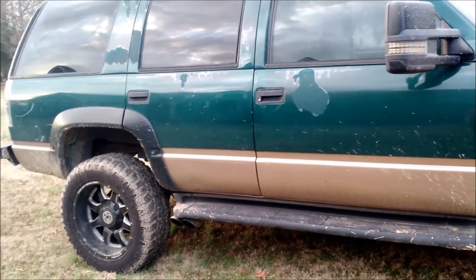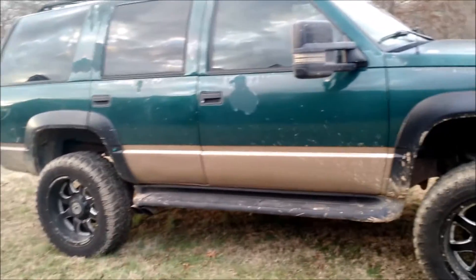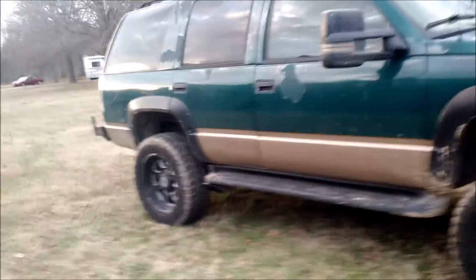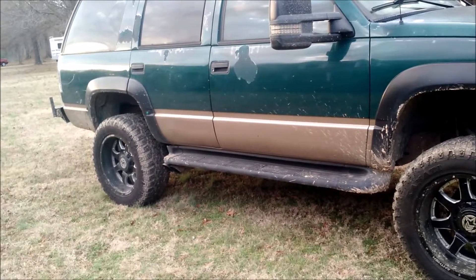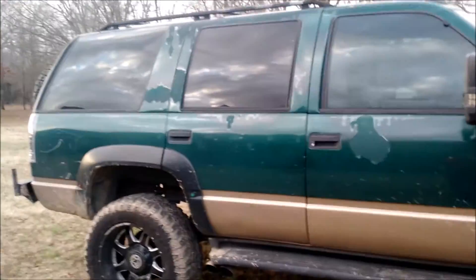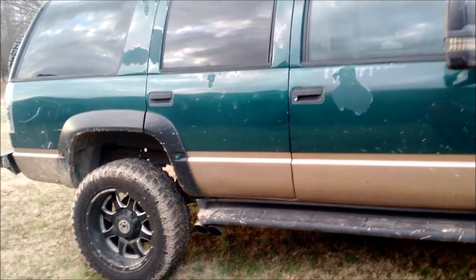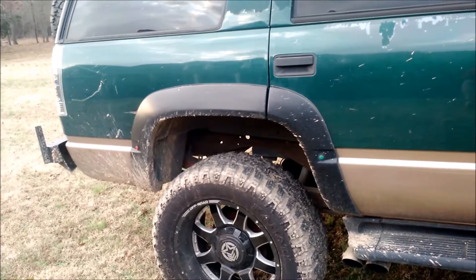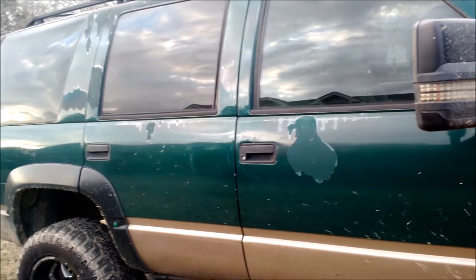I'm going to repaint it — I don't know when or what color. I've been bouncing back and forth; when I first got it, I was going to rattle can it camo with actual wet sanding and buffing, but I'm not sure. I want to paint the fender flares — I got the gold paint for them — and I got some green paint to repair the roof where it's trying to peel, because that's definitely a spot I don't want rusting through. The clear coat on the doors is just peeling, not rusting.